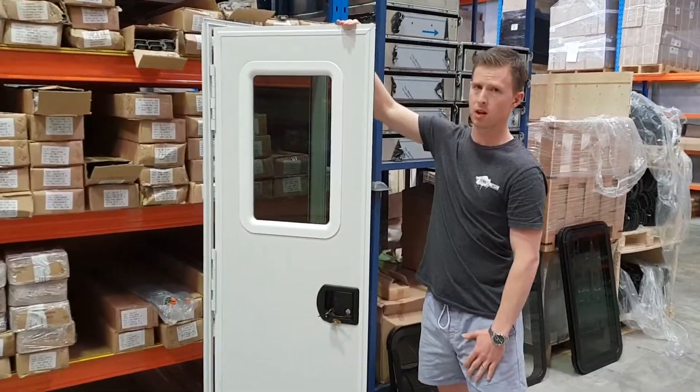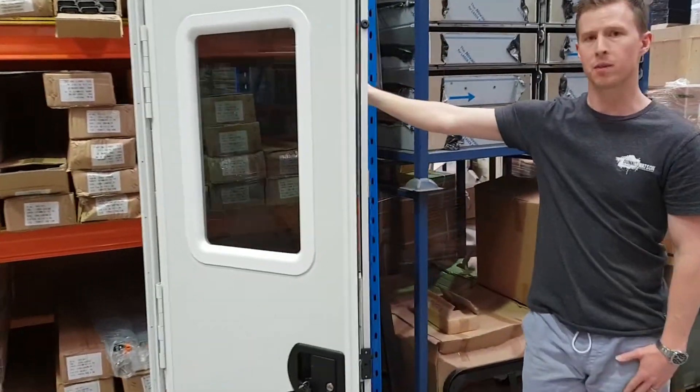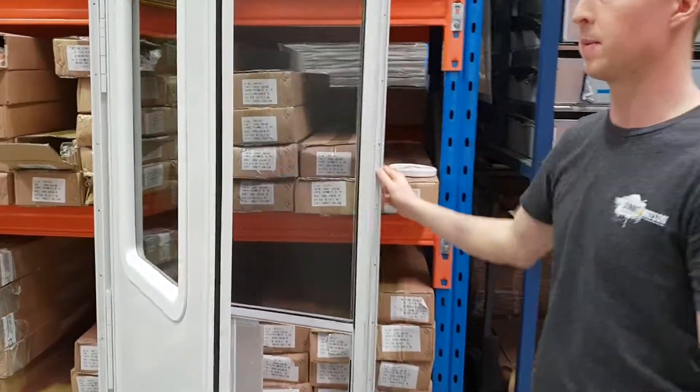Firstly we've got square corner, and we also do them in a rounded corner option. With regard to the frame, we do the frame in black and white. There's a framing option there as well.